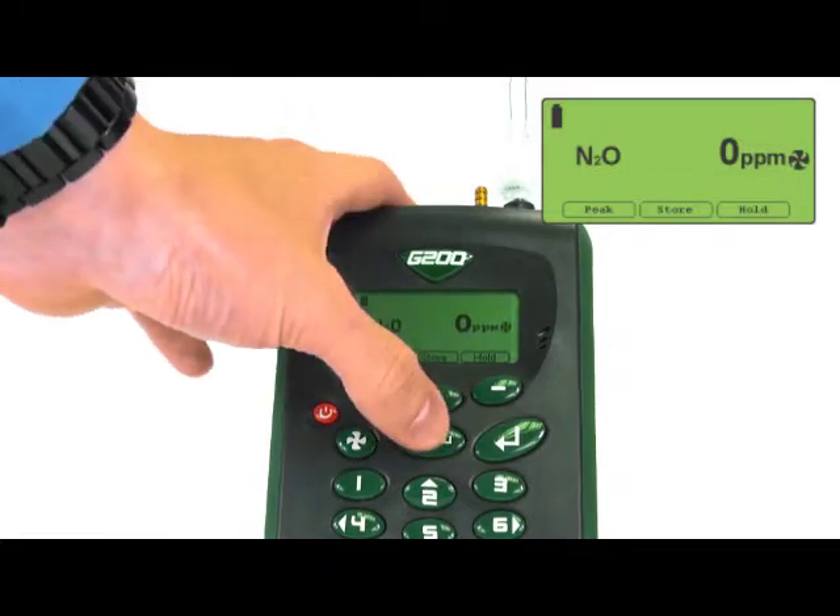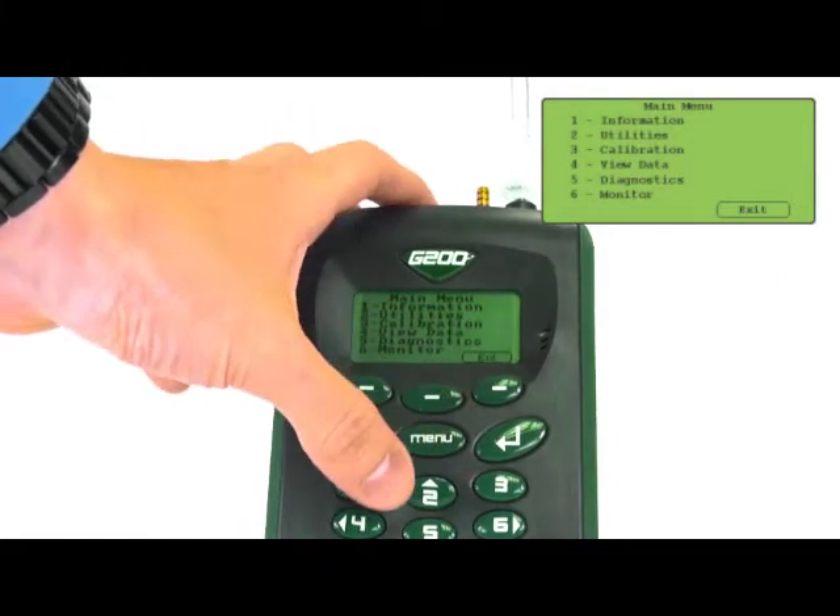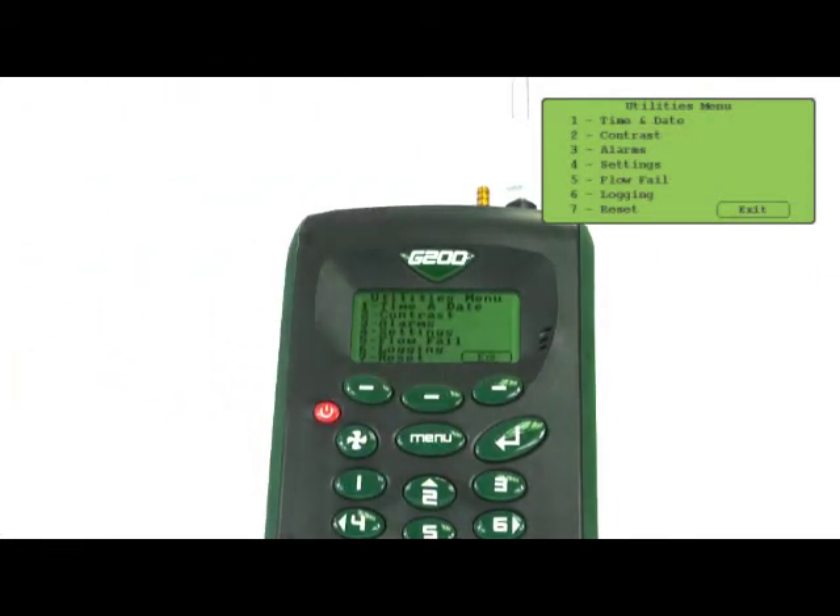The utilities menu allows the user to change the time and date, set the contrast, set the N2O alarm levels for the dormant monitoring mode, flow fail settings, and logging options.